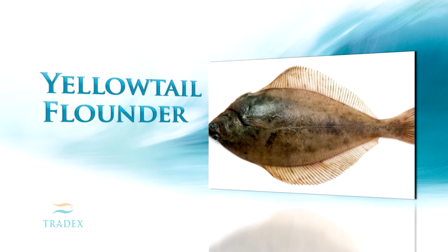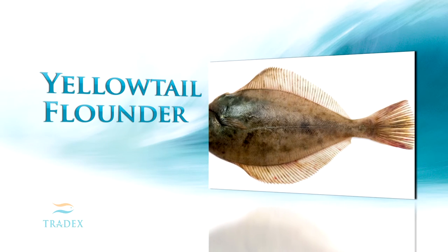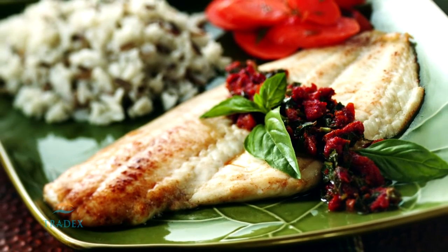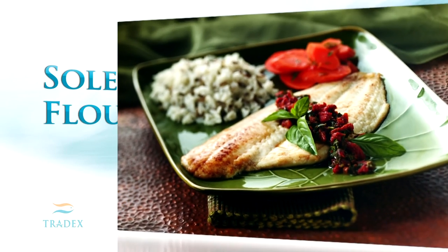Yellowtail flounder is an Atlantic species that makes its home from Rhode Island north to Labrador. This species can range up to 3 pounds with lengths of 24 inches, but most commercial landings are 1 to 2 pounds.